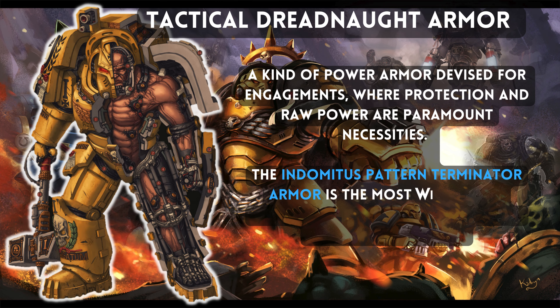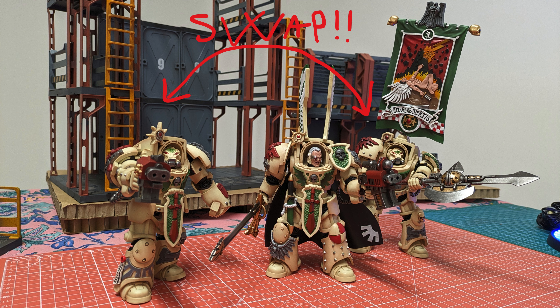The other two terminators have only helmeted options and their specific loadout. The champion has a big halberd, while the standard bearer also has a power fist and a storm bolter. In my case, I will swap the right arms between the champion and the ancient — I want a chunky terminator with power fist and storm bolter, and the ancient instead will defend the banner with the halberd. So keep that in mind during the rest of the video.